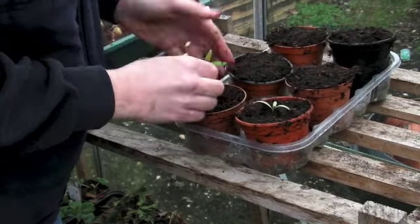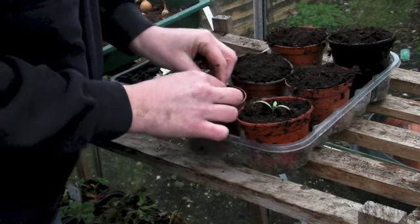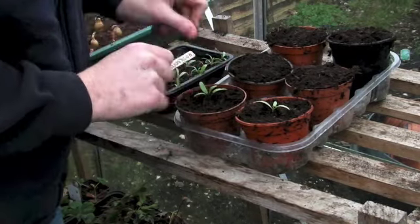Make a little hole, and then we'll pop them in like that. Just bring the compost round so he's all nice and nuzzled in there nice and securely.